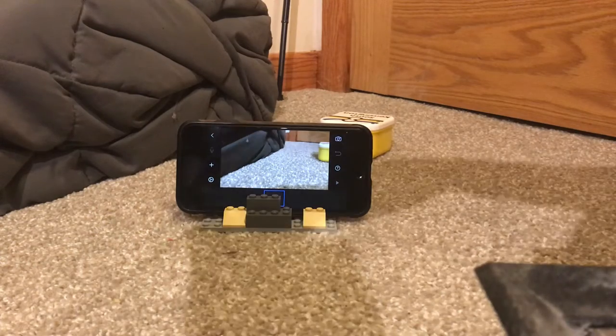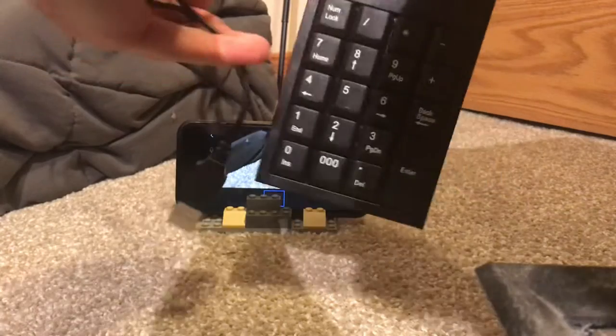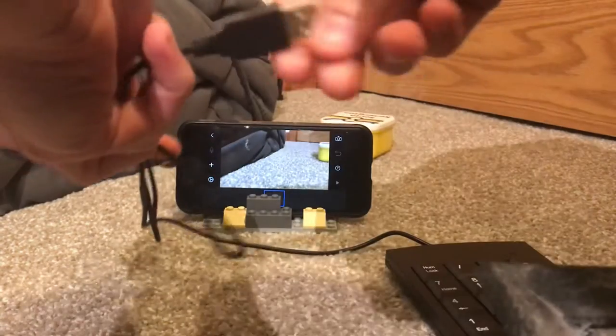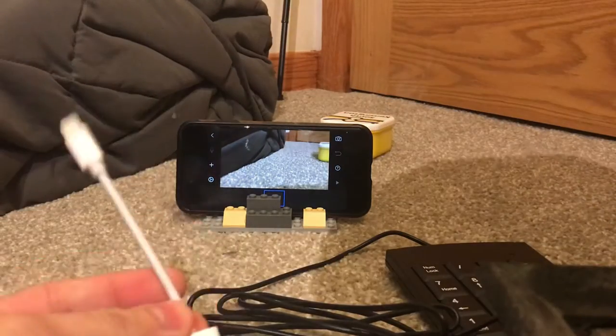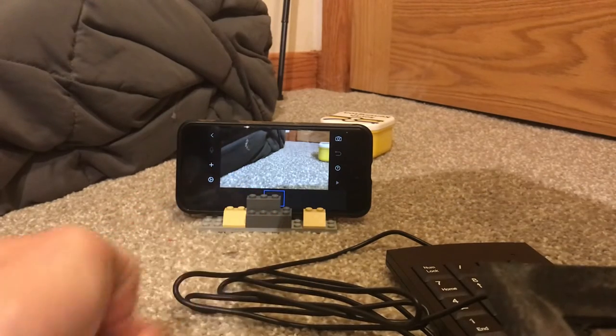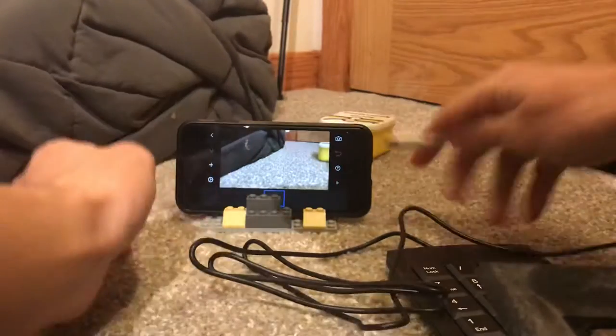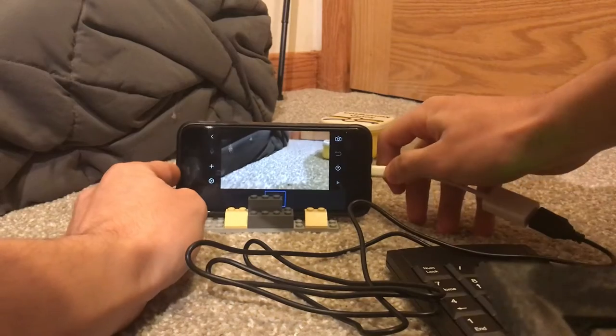So right here we have a keypad. It was only 15 bucks. You can get it online pretty much anywhere. It has a USB connection, and right here we have an iPhone lightning adapter with a USB port. You just connect that in there and then plug it in.